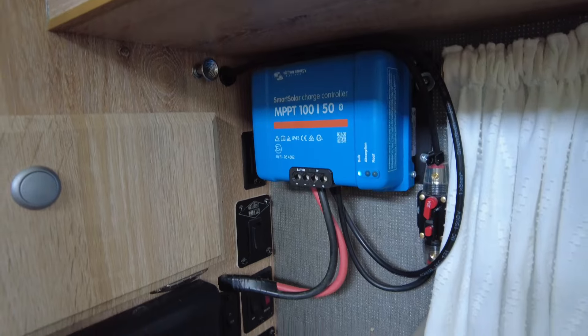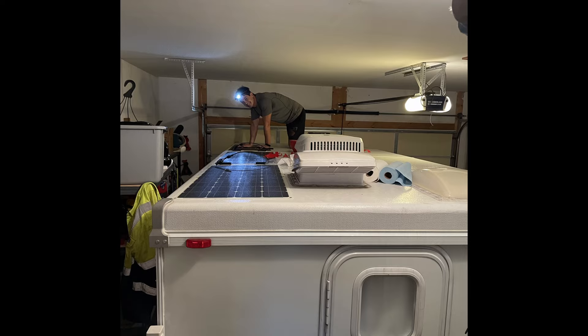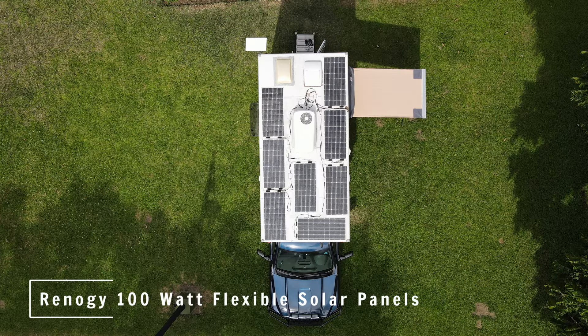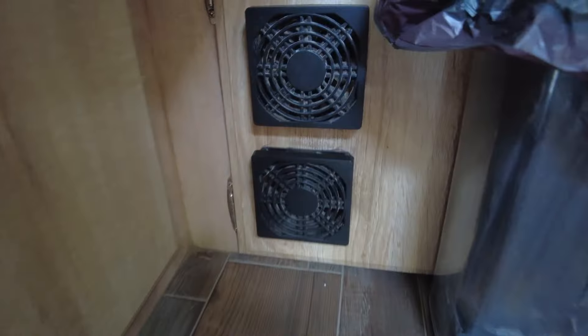Up here we've got our solar charger. On the roof of the camper we've got 800 watts of solar panels — just the flexible Renergy stick-on kind — and everything runs down to this solar controller.